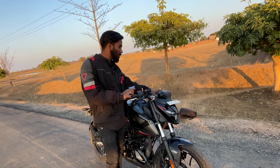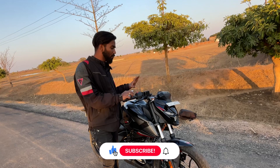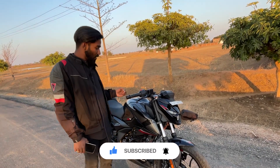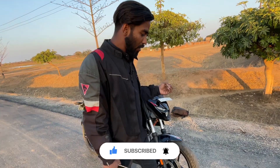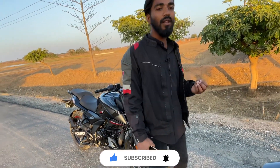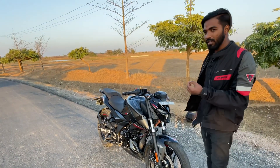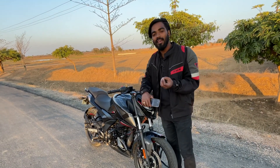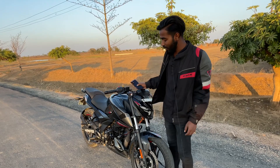If we talk about the handle balancing, it is very good. After that, regarding the bike's resale value — it hasn't been long enough to tell definitively — but it will likely be good. You will know that the Pulsar's resale value is generally very good.